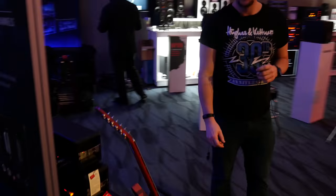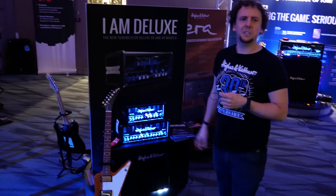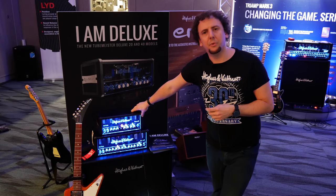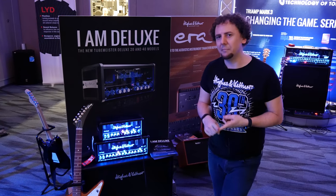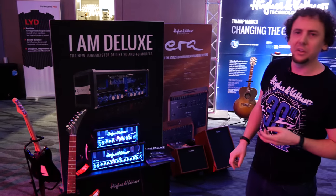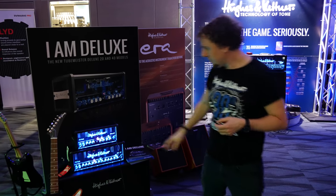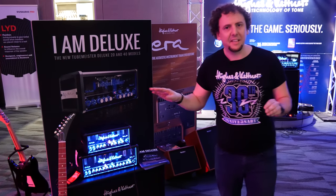This is the Tube Meister Deluxe Series. Some of you might know the Tube Meister 18 and 36, which has been around for a few years and was a top seller in the US for quite a while. The Tube Meister Deluxe range has a 20 watt and a 40 watt, and it's an evolution of the Tube Meister. The original Tube Meisters came out in 2011 and were based off the preamps of the Triumph Mark II. In the meantime we released the Triumph Mark III, and we based the preamps of the Tube Meister Deluxe 20 and 40 on that. The sound and distortion are a little bit different when you crank up the gain. They're much more simple propositions than the Grand Meister — basic tube amps, no built-in effects, just pure two or three channels.